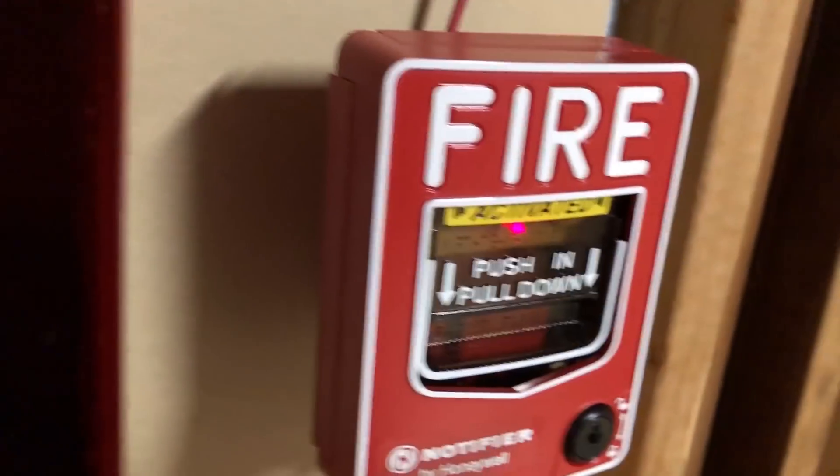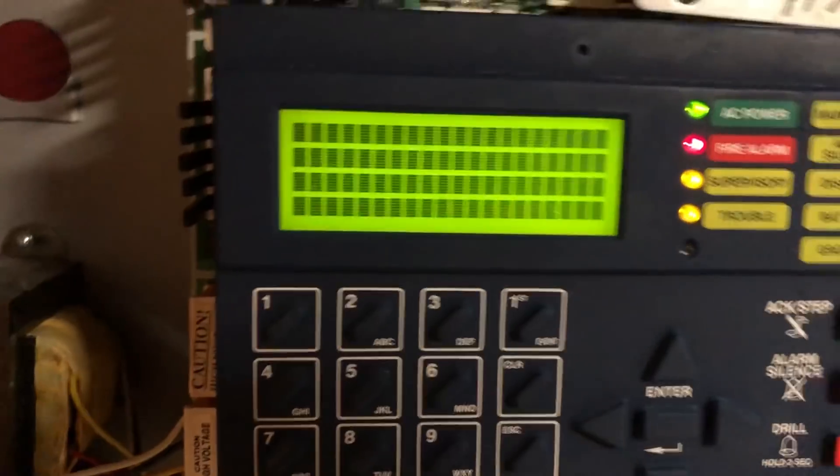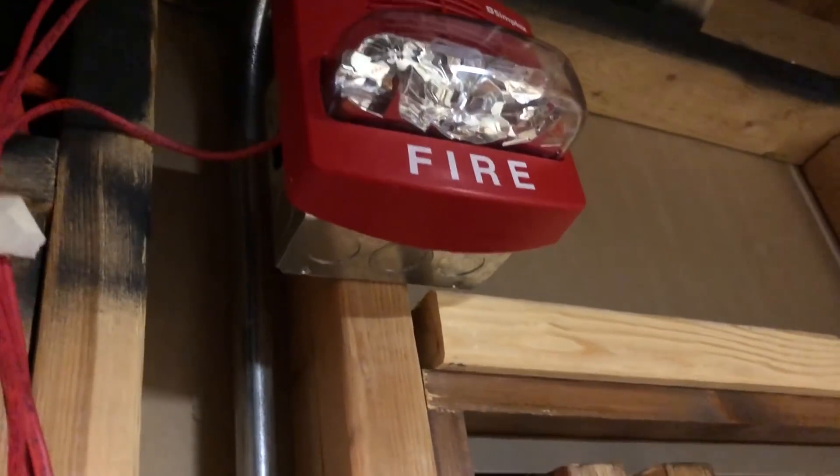Now we've got these pull stations — put our key in there, and same for this one. You'll hear the TrueAlerts did a little chirp there at the end. That's because SmartSync does that sometimes. I can't really explain why — I just know it does. I think it's keeping everything in sync so when they start going off again they're set, but I can't confirm that and I'm not going to pretend to know.